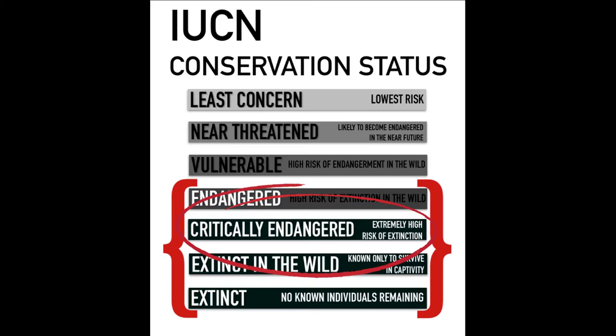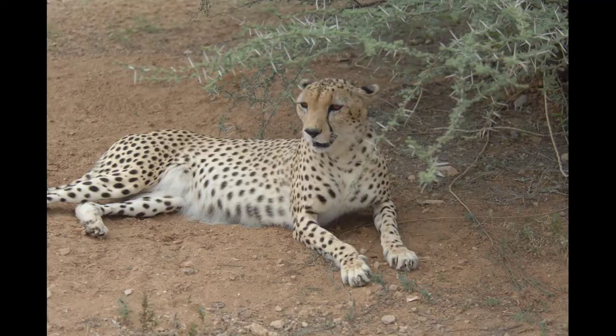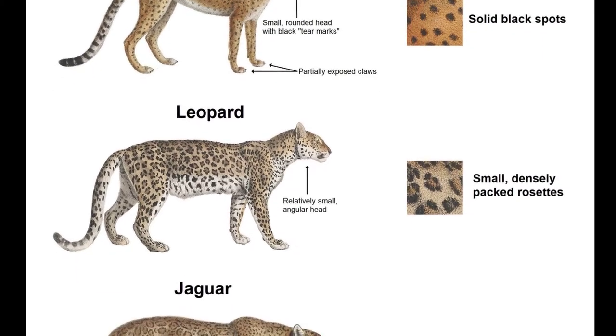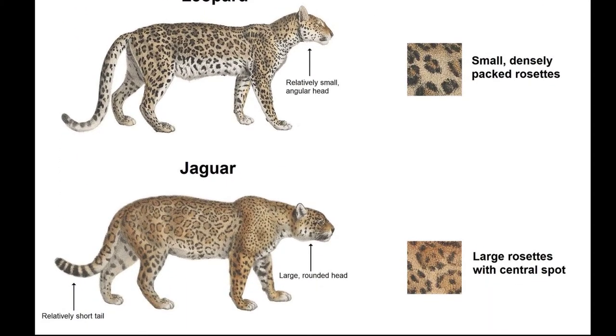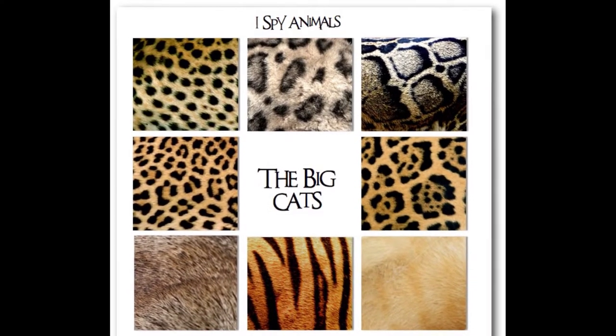Leopards closely resemble jaguars, another big cat native to Southern and Central America, or the cheetah, who's also native to Africa and Southwest Asia. Though the three big cats all look similar, they have slightly different builds and sizes. However, to tell them apart the easy way, all you need to do is look at their spots.